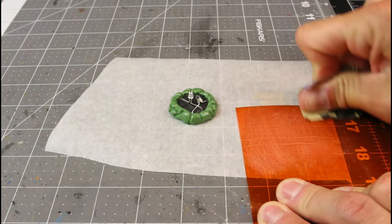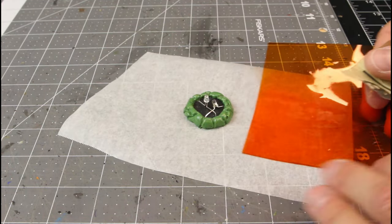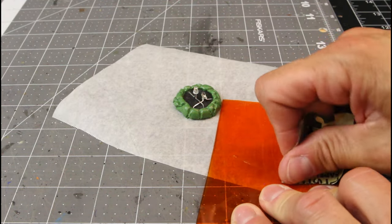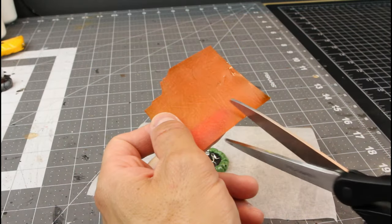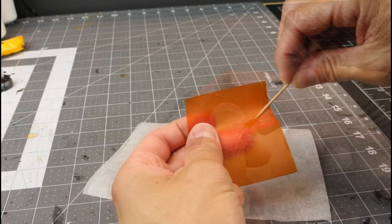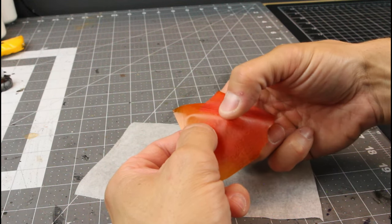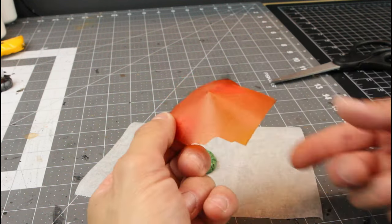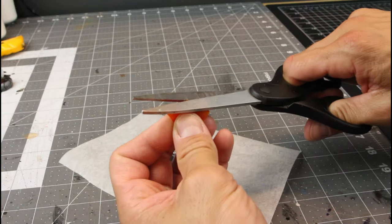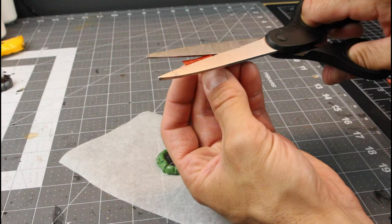Now you might have seen me use this clear orange paper in my Dwarven Pillar video — we're going to do the same thing here. We're going to rough up both sides of it because when we lay this over the LED it helps disperse the light and makes it look really good. If you leave it clear and don't rough it up, it doesn't look as good. Now cutting a slit in there, adding a little bit of hot glue, we can form this orange film into a cone, cut just the tip off, and get it close to the diameter of the fire pit.